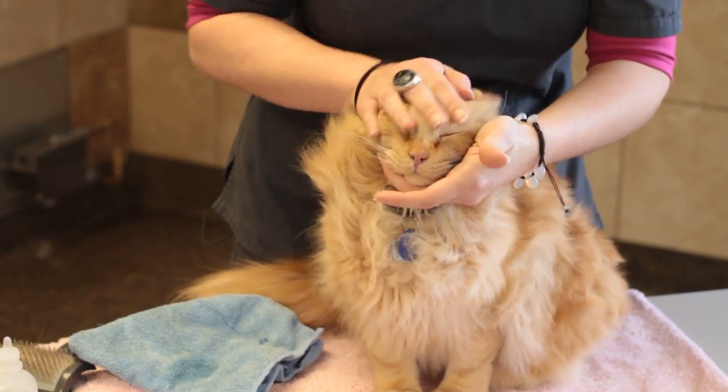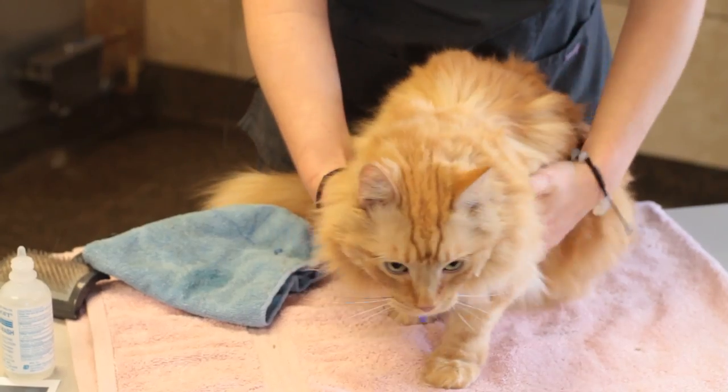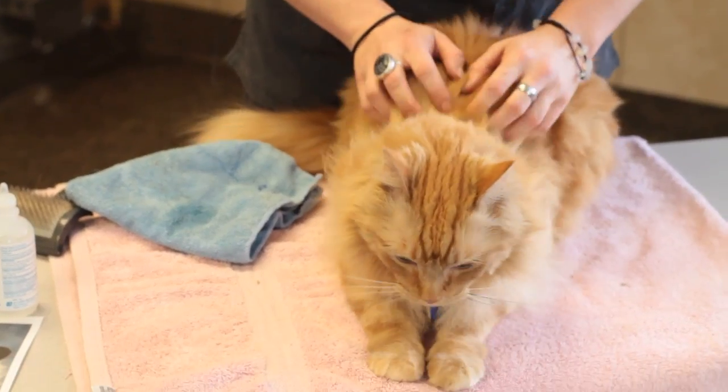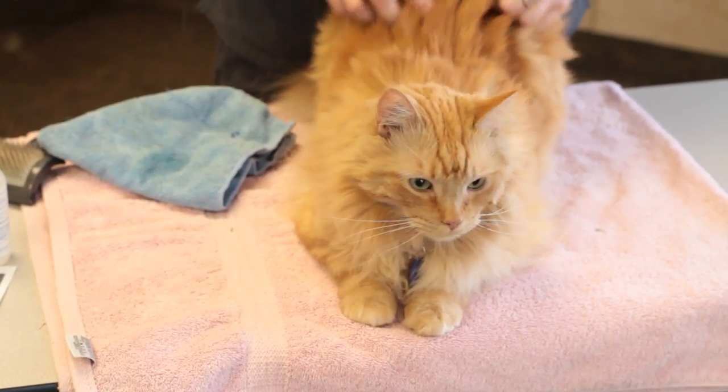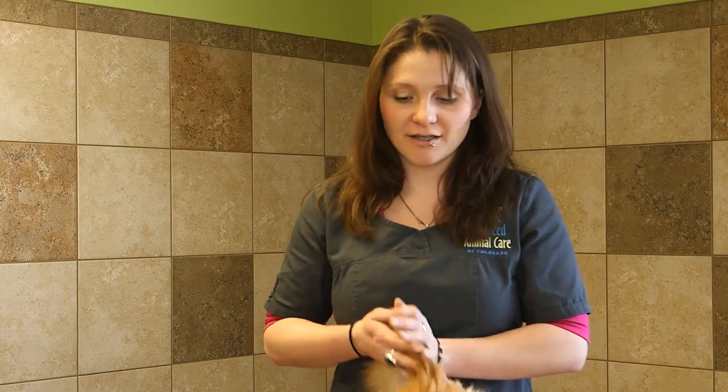If you're looking to get a Persian cat as a pet, prepare yourself for a lot of grooming. Make sure to get their vaccinations up to date and see a veterinarian to avoid any upper respiratory infections. You're going to want to get the FELV vaccination, because with such a short nose it will be very difficult for them to breathe if they were to get a respiratory infection. Also be sure to get them used to having their face cleaned — the more you do it as a kitten, the more used to it they'll be as an adult.